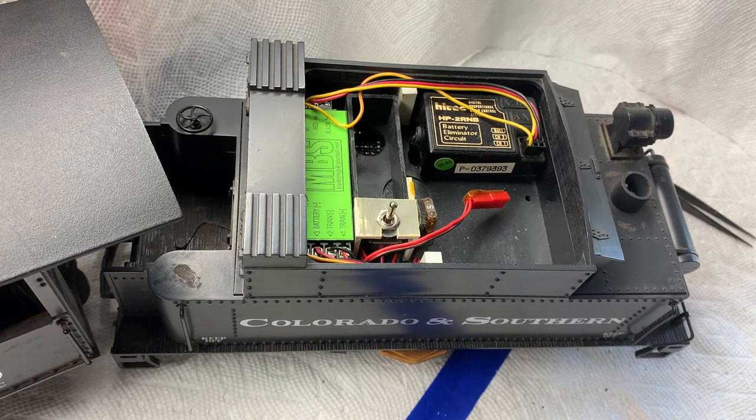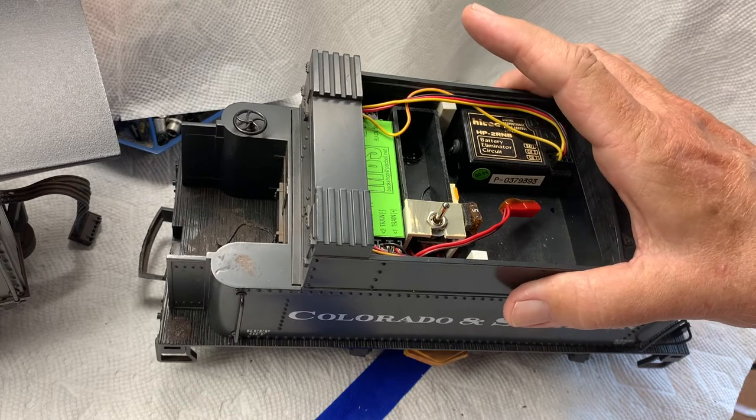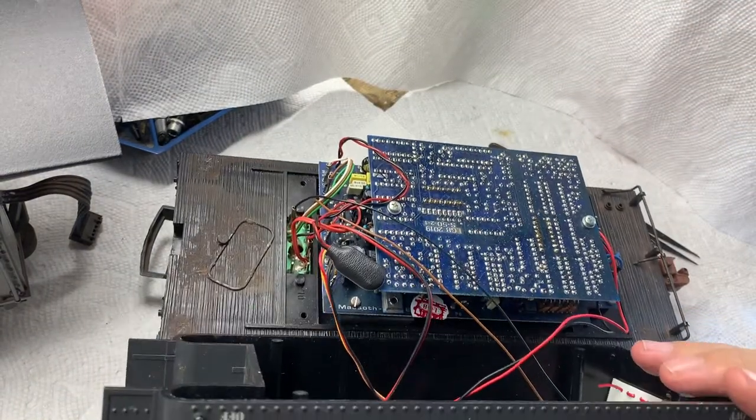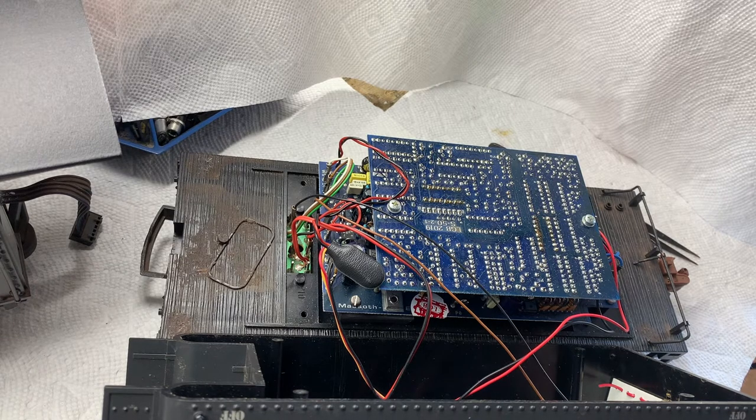I suspect that was put in many years ago by my old friend, the late Mike Fold. Now let's see what's below these components, actually in the body of the tender. I've already taken out the four screws that hold the body of the tender down to its frame, so we should be able to just lift it off. And look at that — there's a whole bunch of very old looking electronics. I imagine what this is is the original sound system that LGB put into their sound-equipped locomotives, and how it's all wired I don't exactly know.